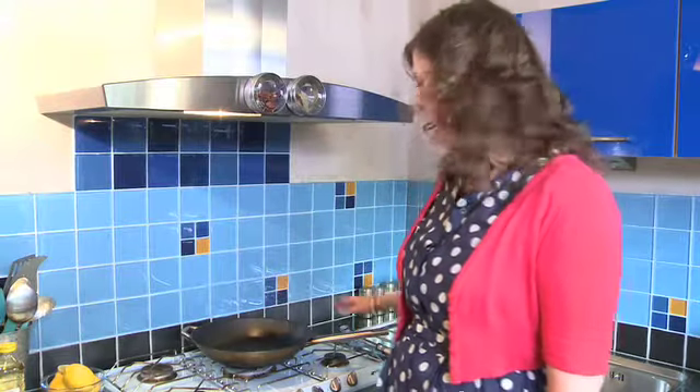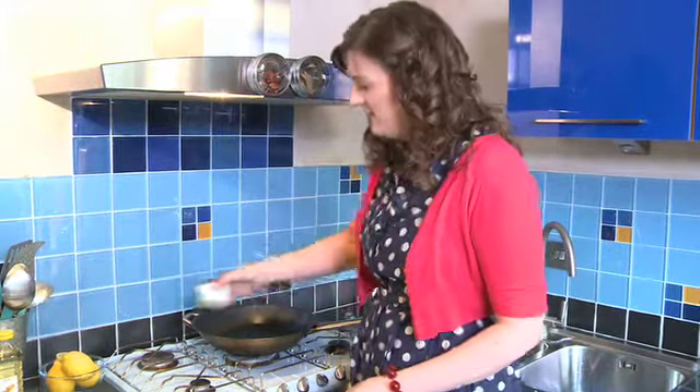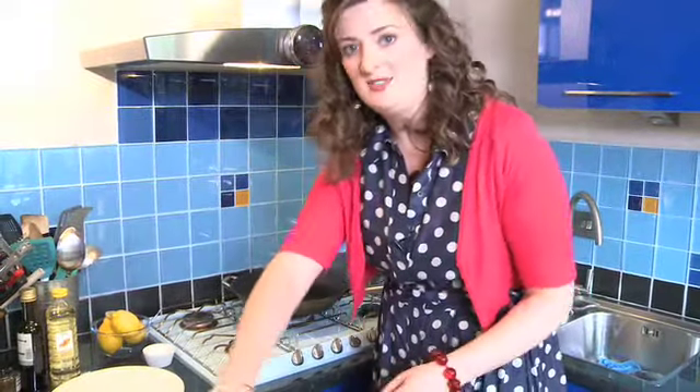So I have got my large non-stick pan over a medium heat. It has been warming up for a couple of minutes and to that I am going to add some sunflower oil now, just about half a teaspoon, not too much. Let that heat up for a couple of seconds and we are going to put the lamb into the pan, and hopefully I am going to hear a nice sizzle as it goes in.